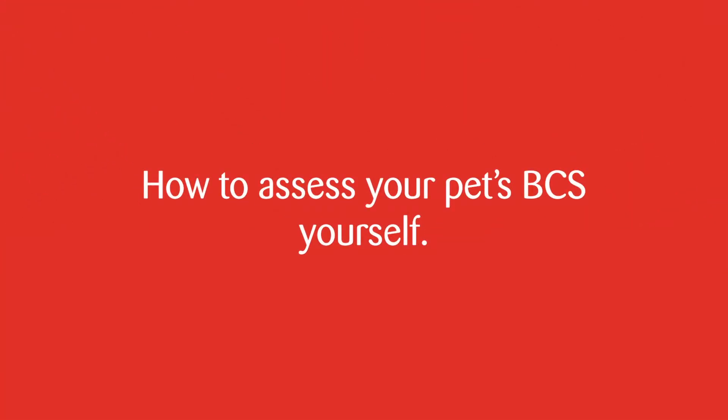Once the BCS has been calculated, your pet's weight on the scales can be used to help track their progress and maintain them at their ideal condition throughout the process of determining if your pet's BCS is ideal or not.